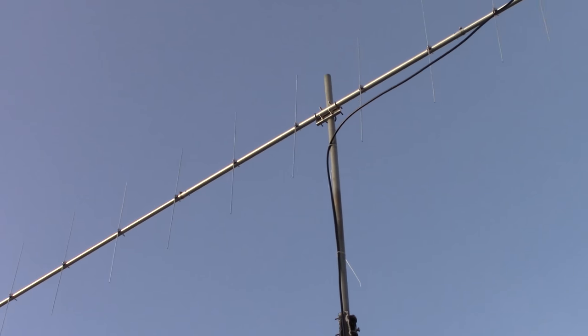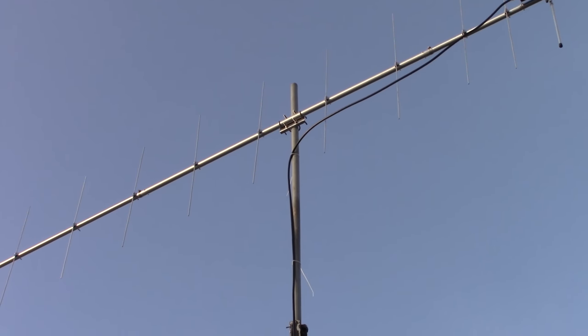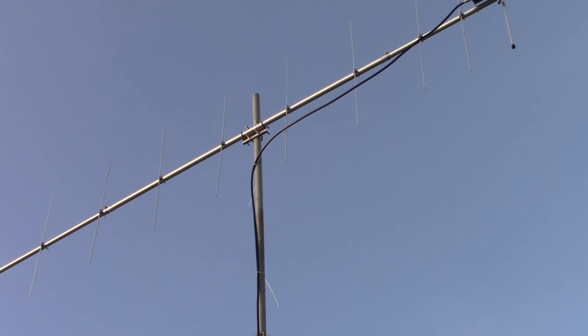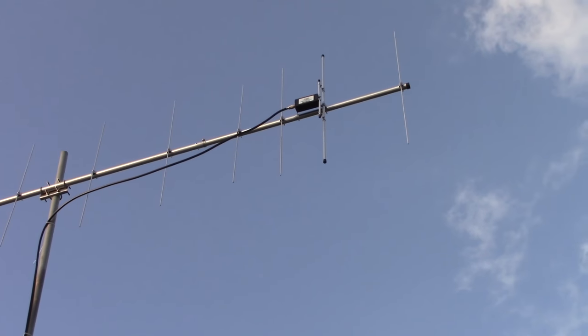Some people have said they kept this at a 45-degree angle. That's interesting — I'd like to try that theory. You'd kind of get half horizontal, half vertical, but what would it really gain? Maybe that's something to test in the future.